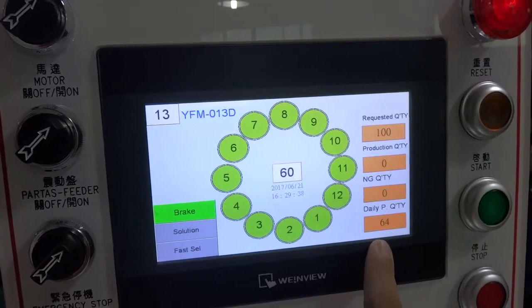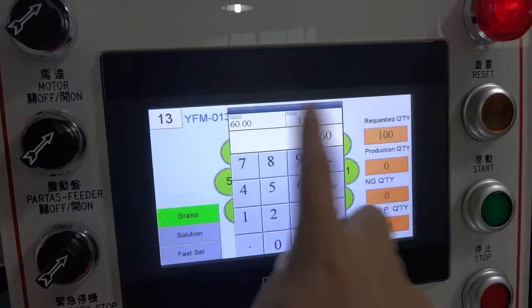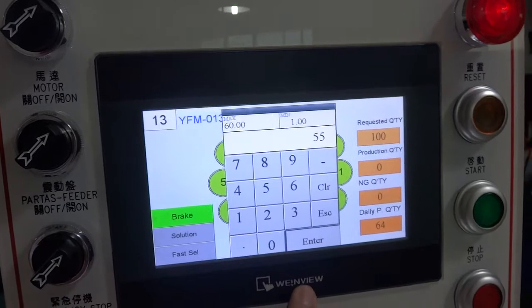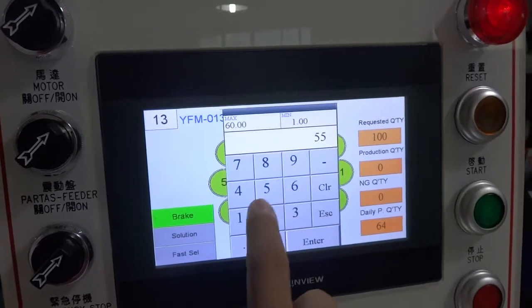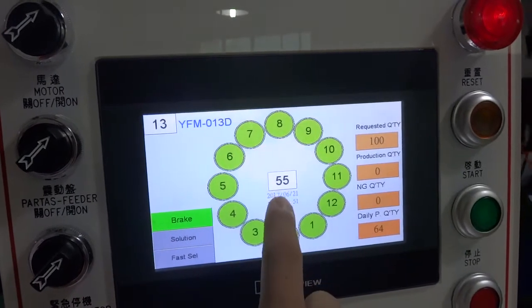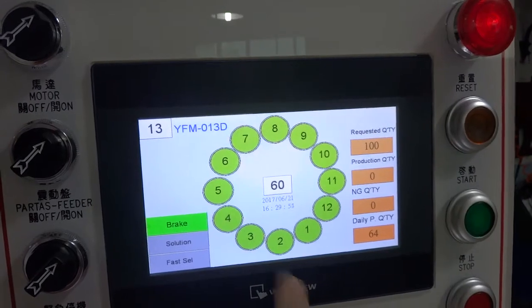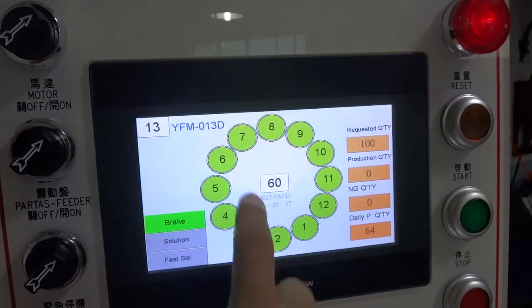This is the daily production display, and this is the machine speed. The maximum is 60 — you can set it to, for example, 55. If you set more than 60, for example 70, it will only run at 60. The maximum machine speed is 60.